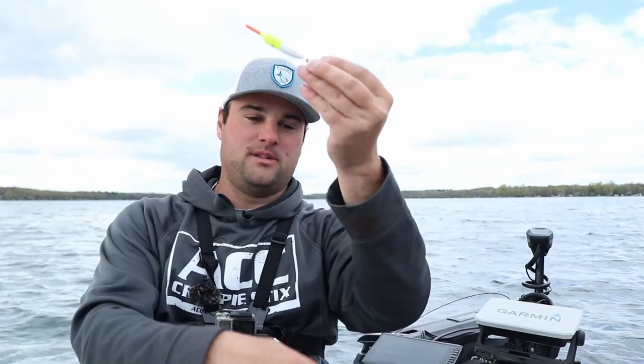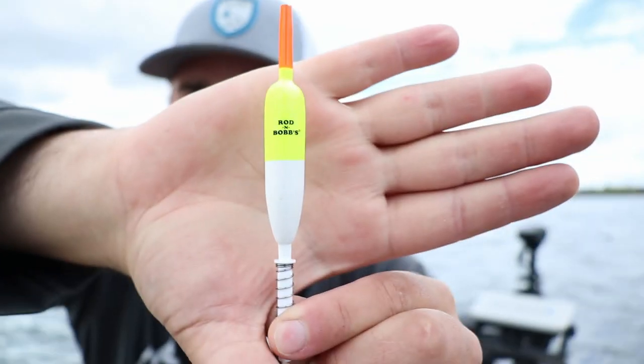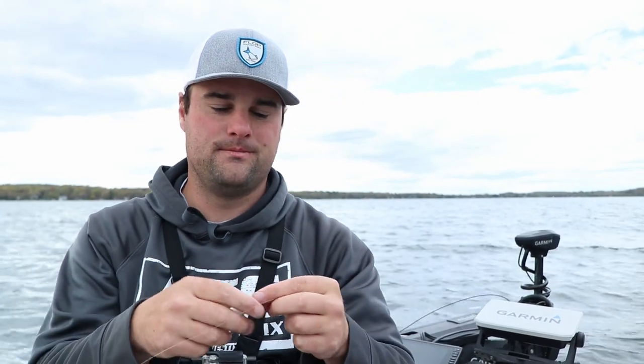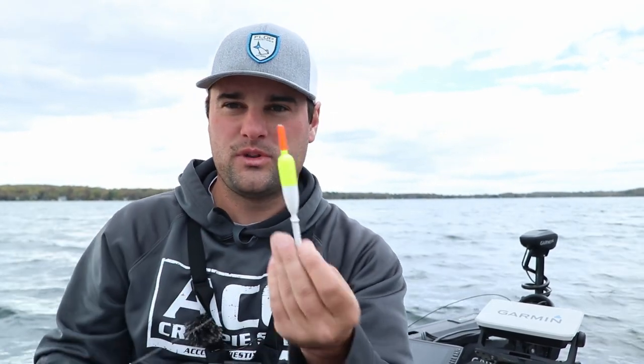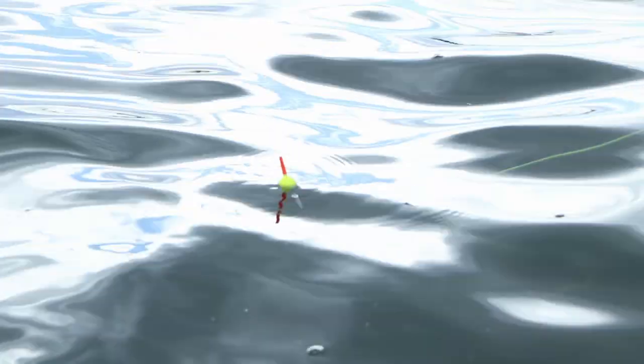The bobber is set about two and a half feet above my jig. I probably won't use that one today unless I find some real shallow fish. For skinny water I use a smaller setup — a half-inch three-in-one bobber by Rod-N-Bob's with a 1/16 ounce jig. A small float won't scare the crappie. I'll likely be using that a lot next week, but today we're using the classic slip bobber setup with a live minnow rig.